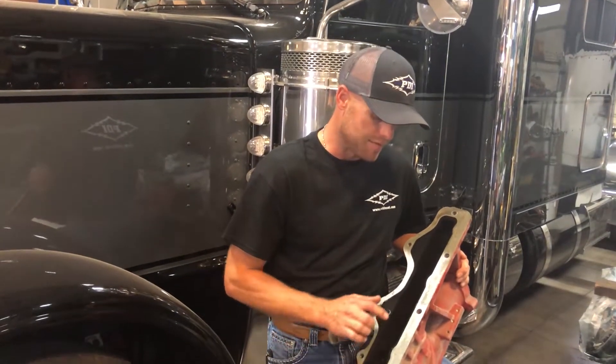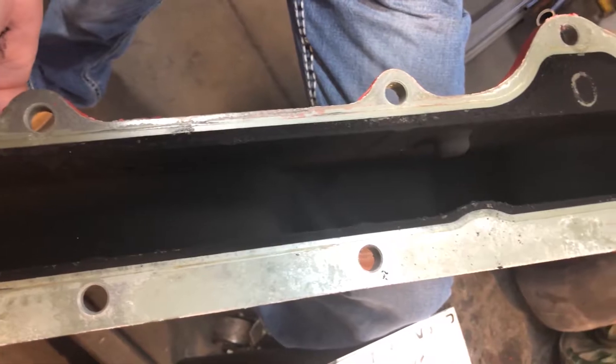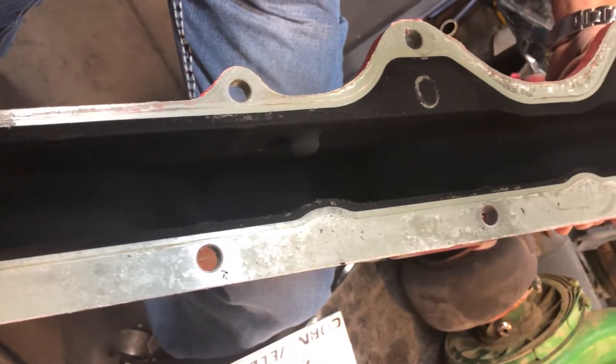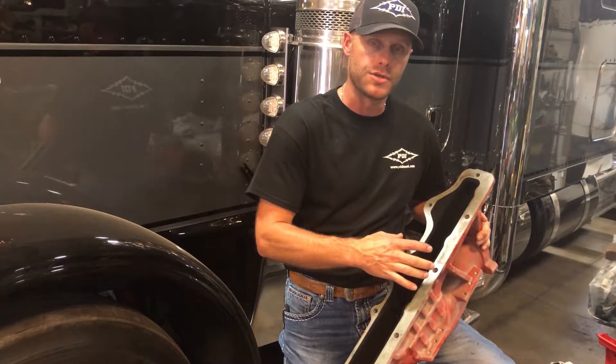Taking a look at the inside of the manifold here, you'll see the radius I was referring to where it stays necked down, expecting that air to then make a 180-degree bend back up to the number 1 and the number 2 cylinder.